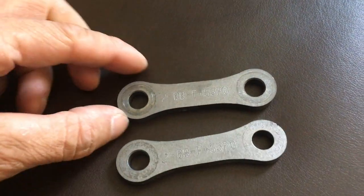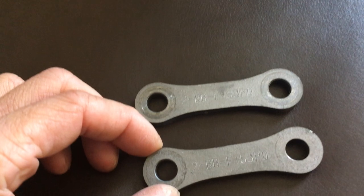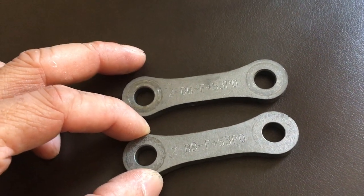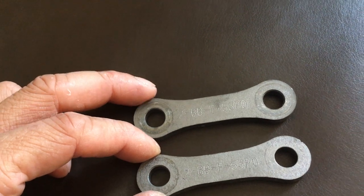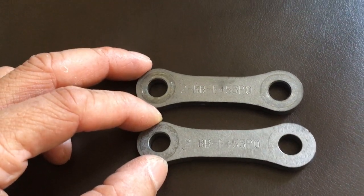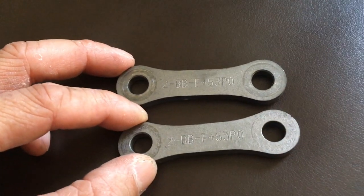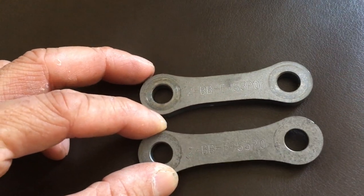I have some dog bone links here — dog bone lowering links. These are lowering links for the XSR900. They also work on the FZ09, which is now called the MT09. FZ09, MT09, XSR900.